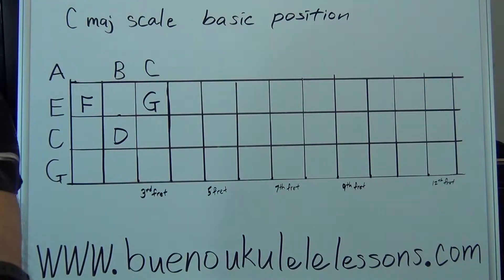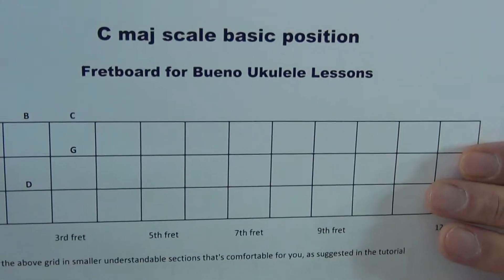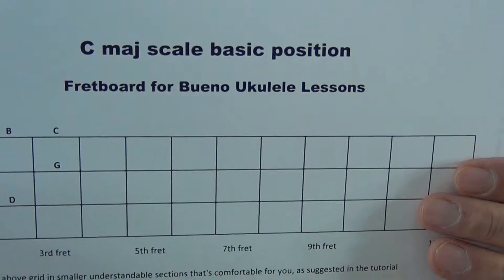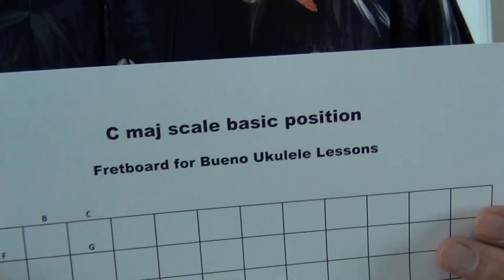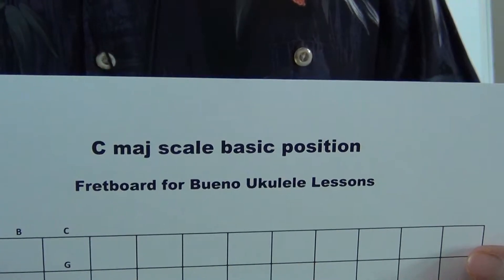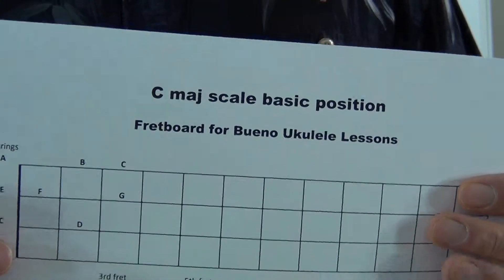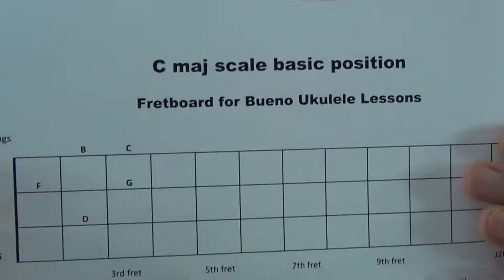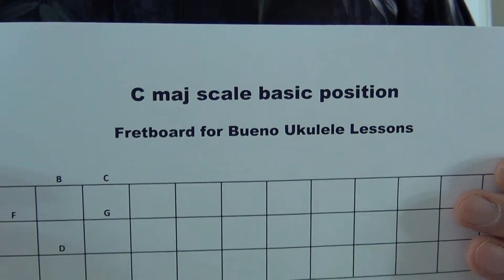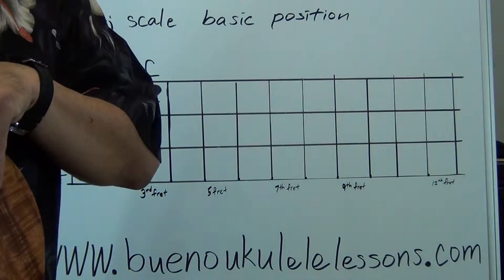Welcome to another lesson for Scales and Beyond. Before we get started, you want to get your C major scale basic position. Go ahead and tune up your ukulele. Pause the tutorial, get your paper, tune up your ukulele, and then come on back — we'll get started in about a second.